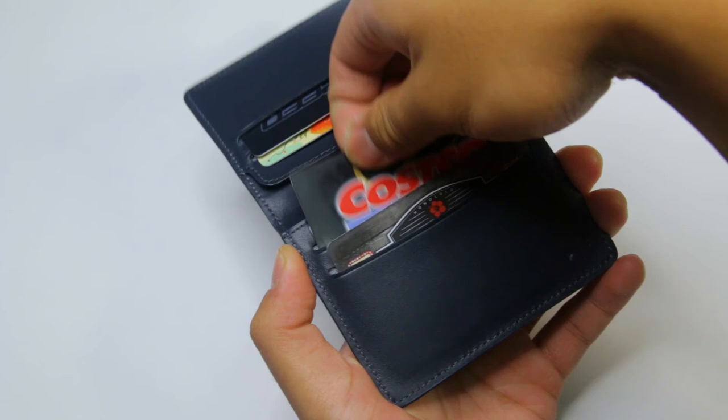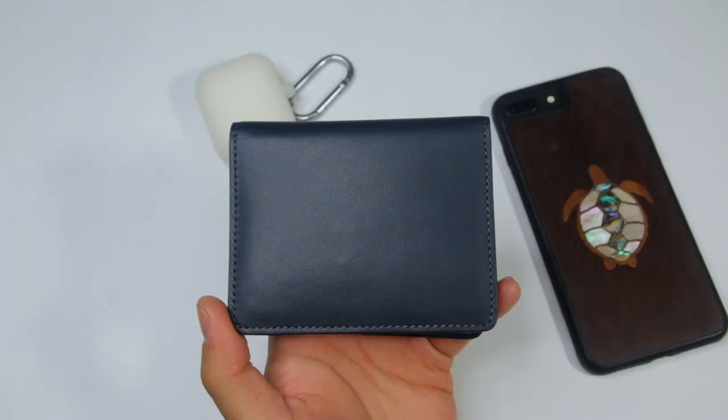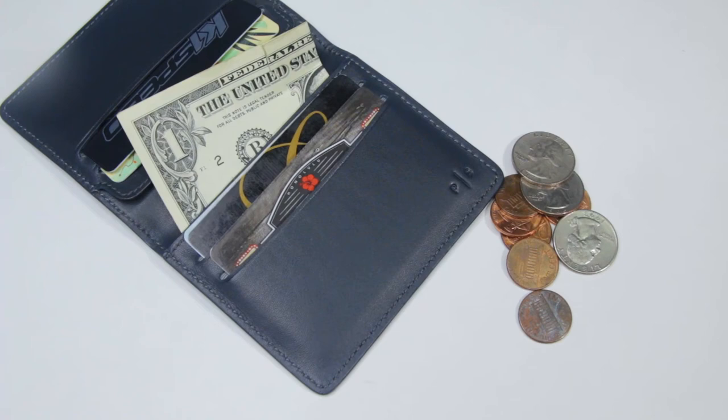Overall, the Kyle Bifold wallet is an awesome, well-rounded minimalist wallet. You can hold all the essentials like cards, cash, and coins with no problem. It's made very well and should definitely last a very long time as long as you take care of it. If you're the type of person who uses cash and coins frequently but wants a clean, minimalist wallet, this wallet is for you.